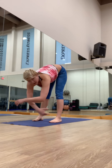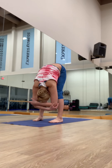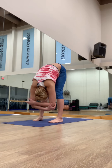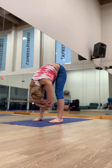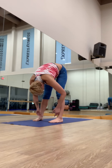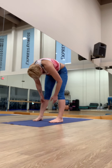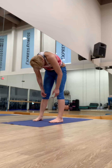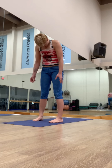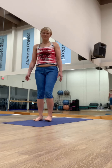Feet hip-distance apart, catch your opposite elbows. Release. We're going to hang there for three counts, really letting the head be heavy. Then start to slowly roll up — vertebrae by vertebrae. The head comes up last. Starting from your hips, lower back, mid back, upper back, and then back to samasthiti.